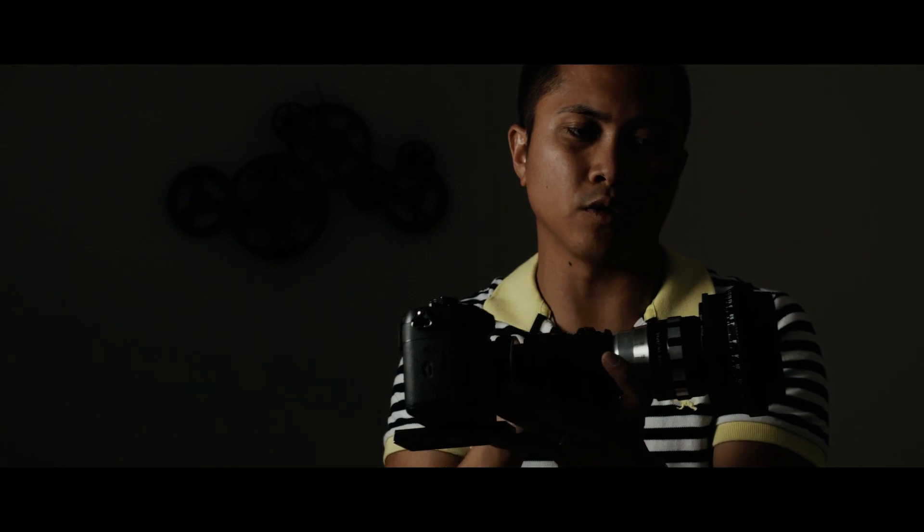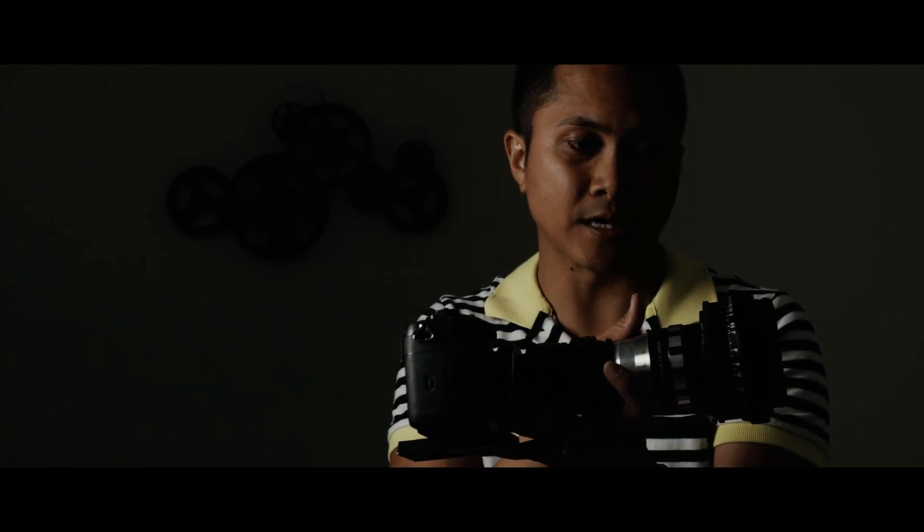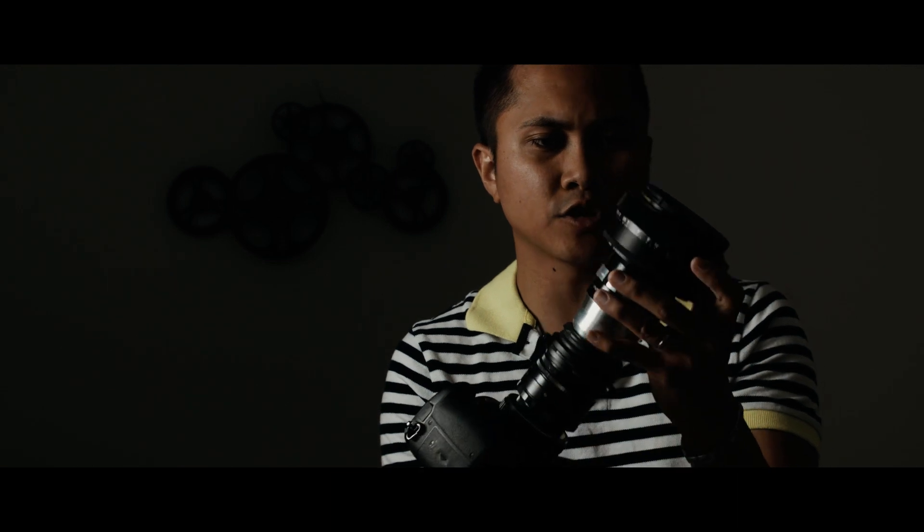Another con is the focus extends — meaning you can't use variable NDs or any polarizing filter because the lens physically extends whenever you focus in and out, so those filters just won't work properly.